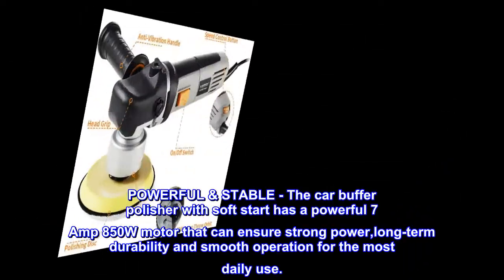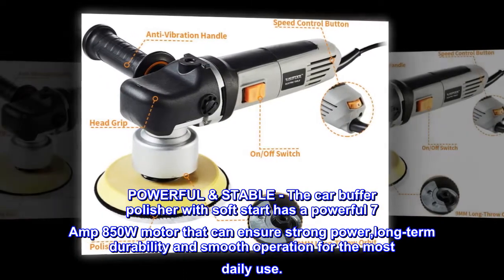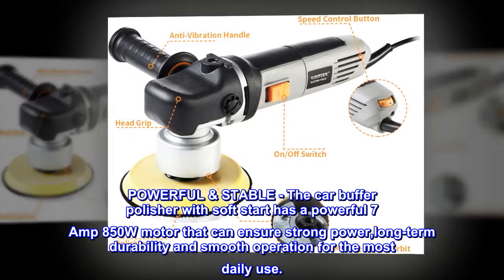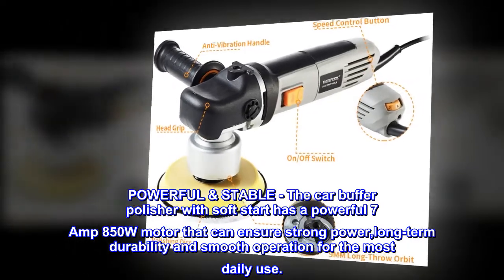Powerful and stable. The car buffer polisher with soft start has a powerful 7-amp, 850W motor that ensures strong power, long-term durability, and smooth operation for most daily use.